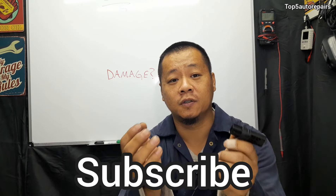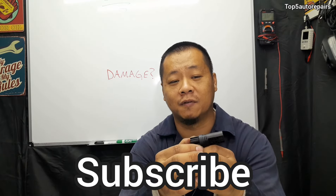I hope you guys found this video useful. Thank you for watching — give it a thumbs up and subscribe to Top 5 Auto Repairs.